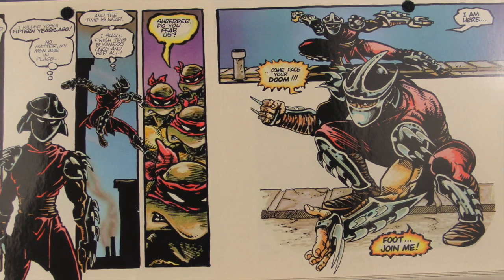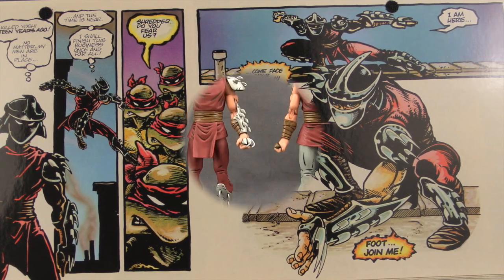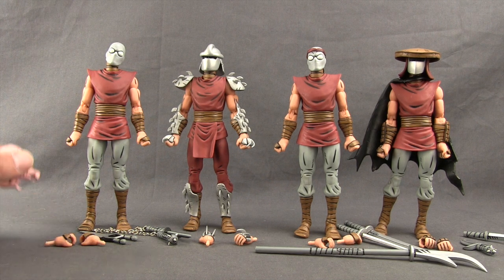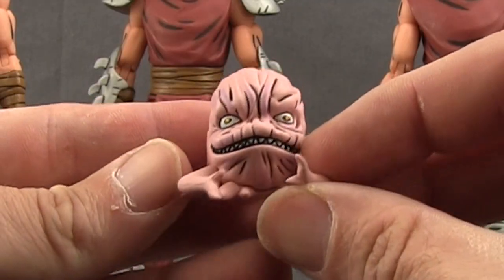Here's a look at the figures outside the packaging along with the other contents. Each figure comes with an extra pair of open hands, and attached to the figure are closed-fisted hands. There are various weapons that you can give to basically any of the figures, and then we also get this Krang, which is pretty cool.